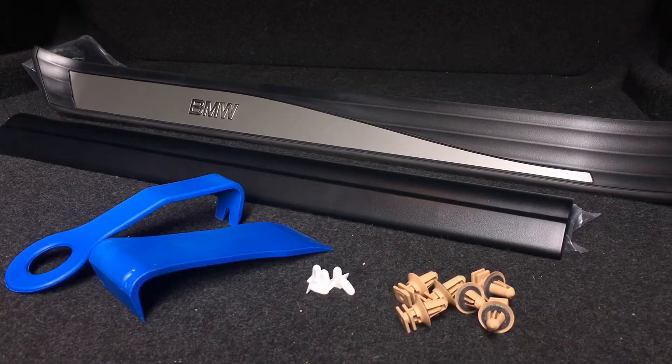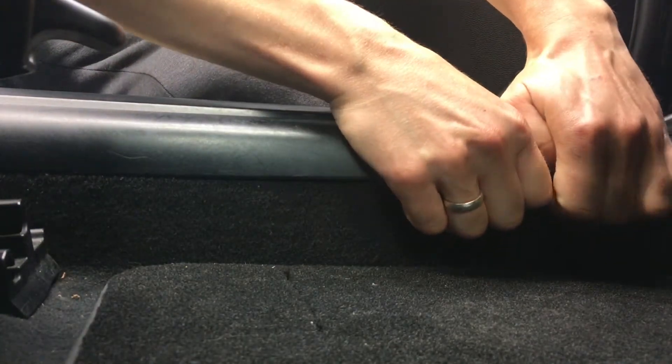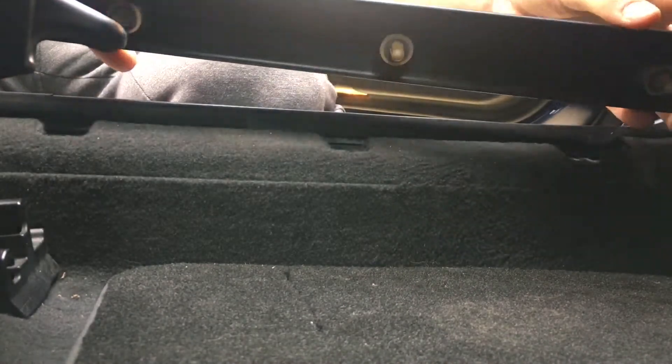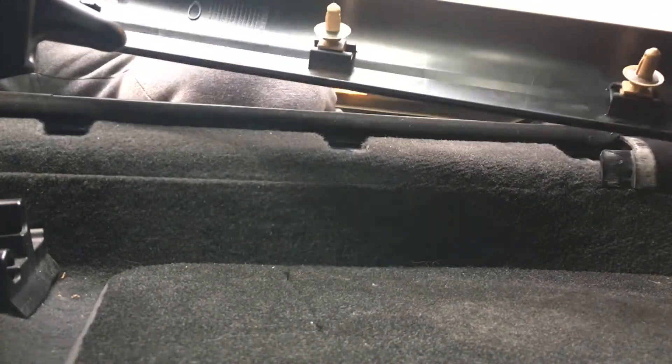Part numbers are linked in the description. We will start by removing the inner sill plate. Grab the plate at the bottom left corner and pull up — this will release the clips. Note that this can take a lot of force depending on the state the clips are in.